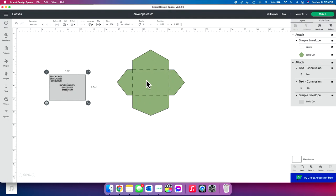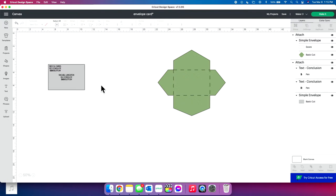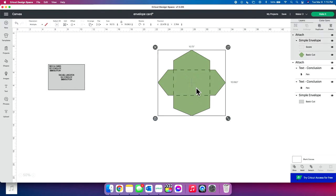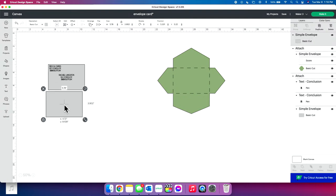If you're creating your envelope, it's honestly just as easy as taking your addresses and putting them right in the center and attaching them. The Cricut will go through, score this, cut this, draw this, and then you just peel it off and put it together. But if you're using a pre-made envelope, first you want to see what size your envelope is — just measure it. The envelope we're using today is 5.78 by 3.902 inches, which is the size of a folded envelope for an A2 size card.